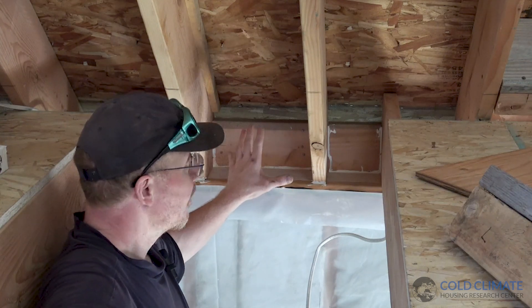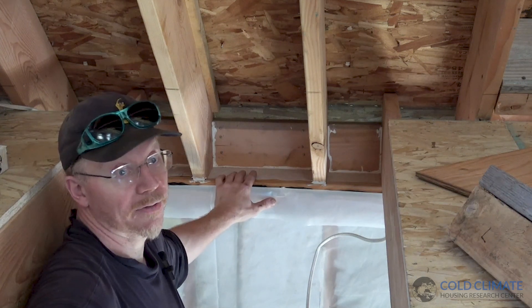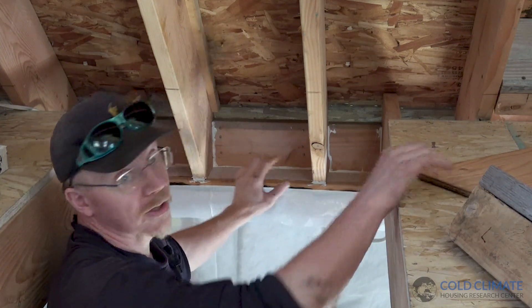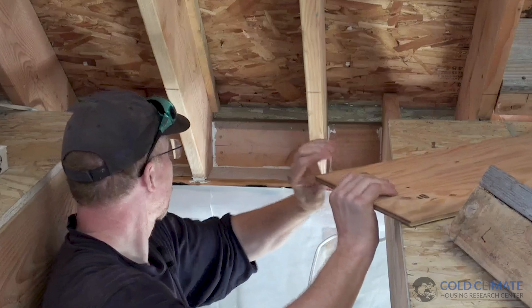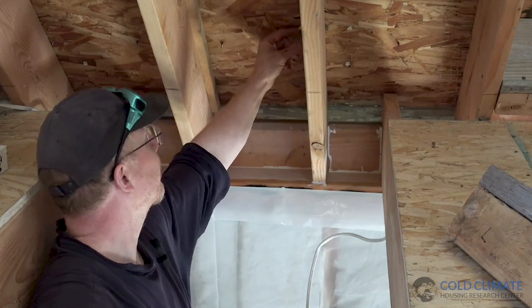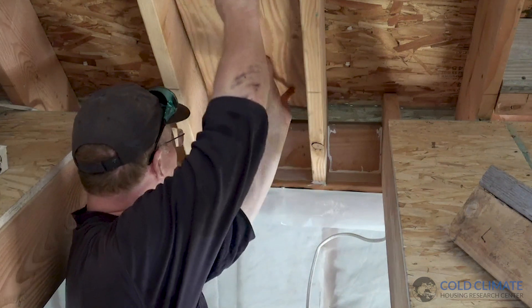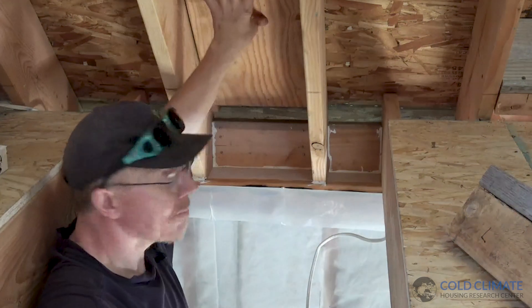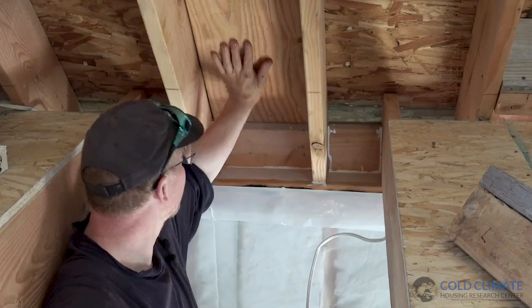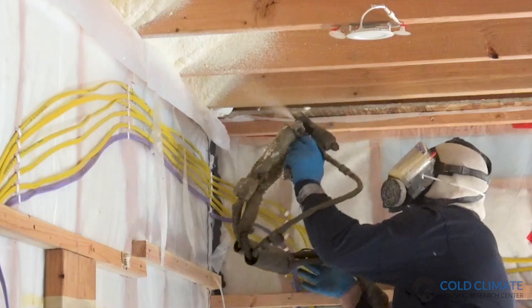So hands down the best application for insulating this roof is spray applied foam. Our solution is to put a couple of cleats in every bay that give us a minimum of an inch and a half air space, and then we've got some three-eighths plywood that slides all the way down and protects this vent space from getting filled with spray foam when it gets sprayed.